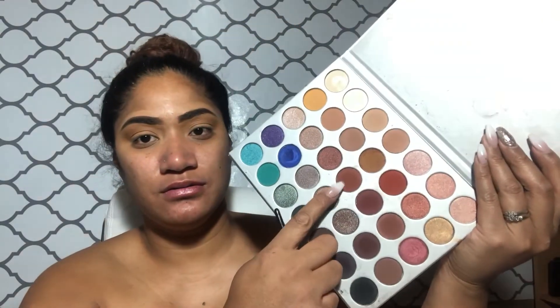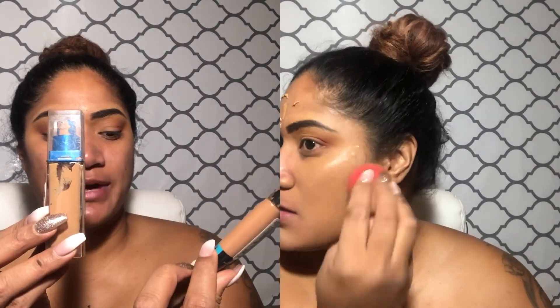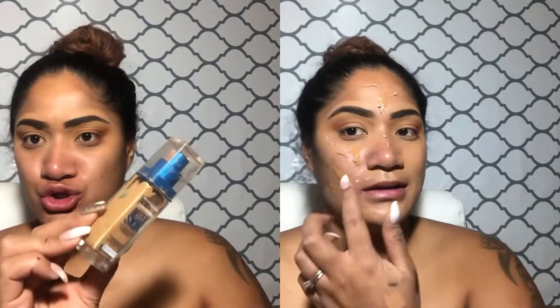I'll take this color here and just deepen it on the outsides. I'm gonna pack it on and just blend it out. It just looked really natural in the picture, so I want to keep it as natural as possible with the eye shadow.